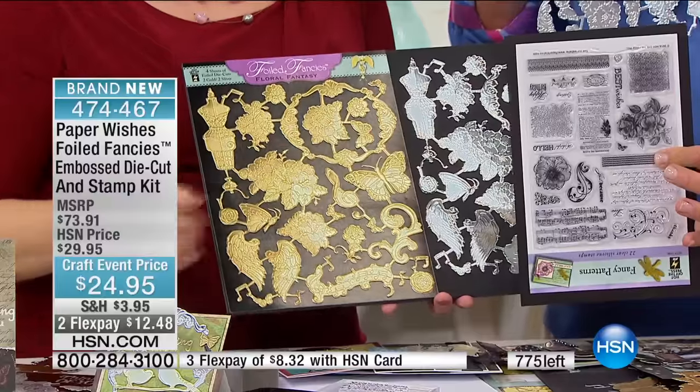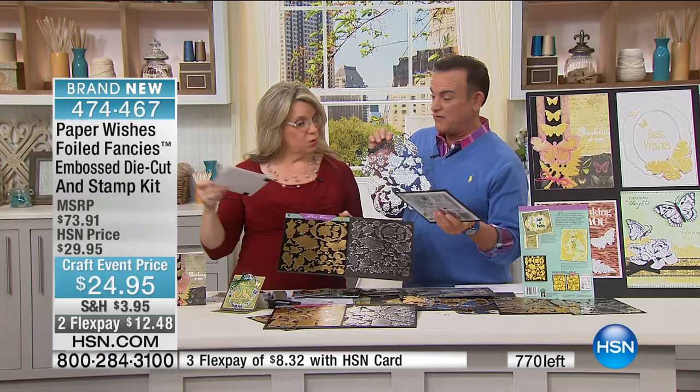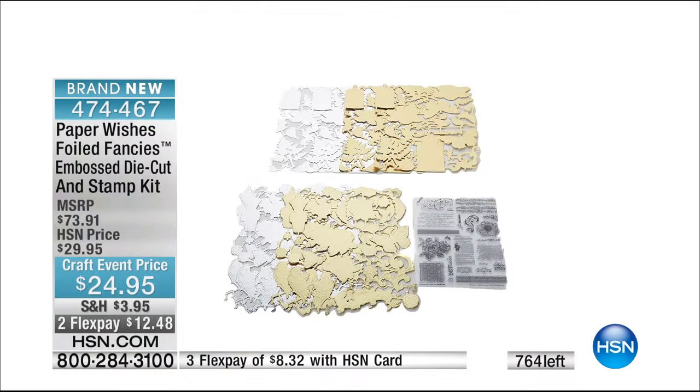And you get the 24 stamps too — on top of it all, for $24.95. That's a dollar a stamp. Those are high quality silicone stamps with words and lots of other things. It's like a dollar a stamp and we're giving you the foiled embellishments for nothing, pretty much. Stay in the ordering process — I'll let you know when it's gone. It looks like it's going to sell out completely. Item number 474467.